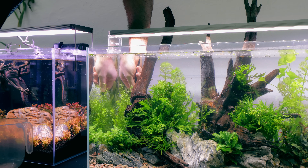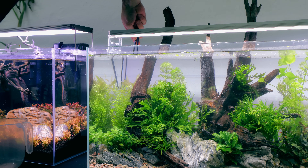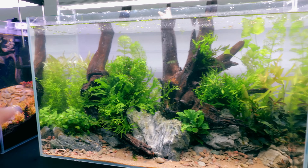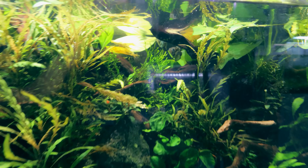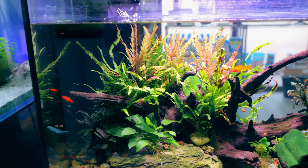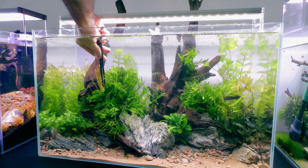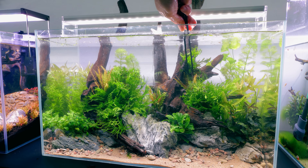I decided to add the Nymphoides on this side — it's a completely different texture, and it's also giving height to the background area. What medium to low-tech tank would be complete without Limnophila sessiliflora — an absolute staple. Trim it regularly and it stays nice and bushy, and you can push the stems back in roughly the same areas. I'm also adding some Hygrophila polysperma just to help fill out the back area and create depth with all those different textures. And I'm adding some Hygrophila pinnatifida — it's an epiphyte so I can literally just poke it into gaps in the Java fern and it will attach itself with roots and continue to grow and spread.